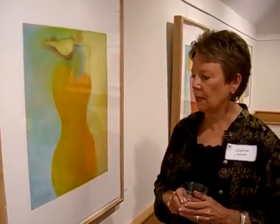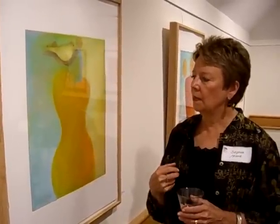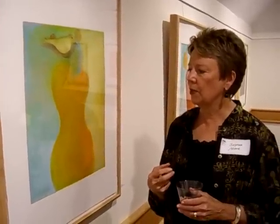It creates a very nice texture that I think connects with the different kinds of layers that people have within them.